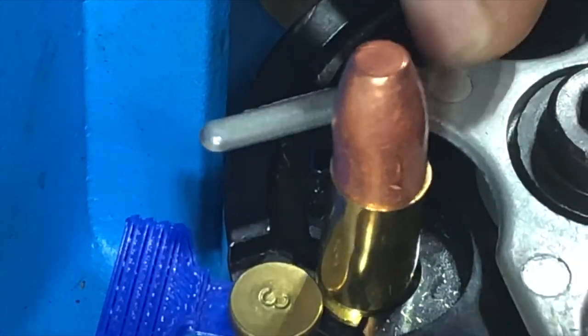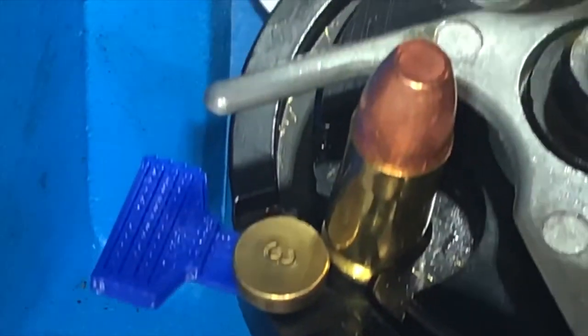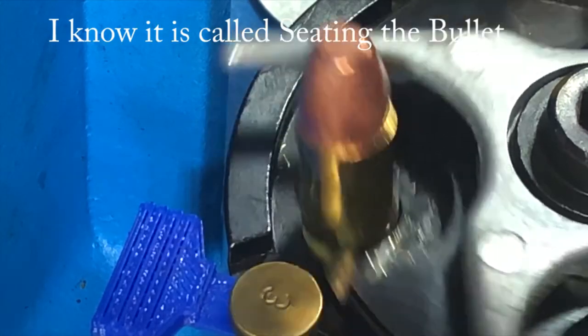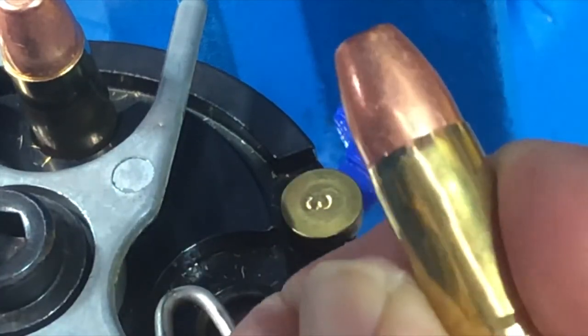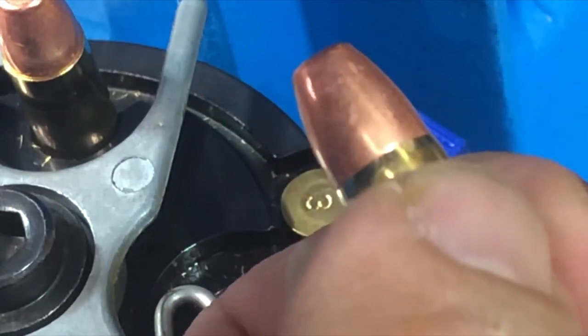Now there's powder in the brass, so you just set the bullet on top and bring it up — the bullet is set. At the final stage it puts a factory crimp on the bullet. You can see that crimp right there, and that bullet is ready to fire.